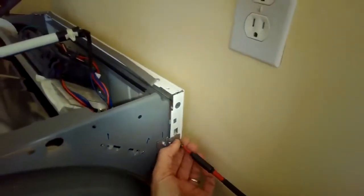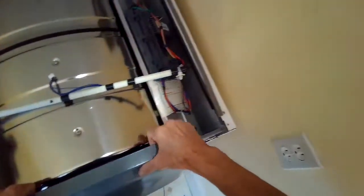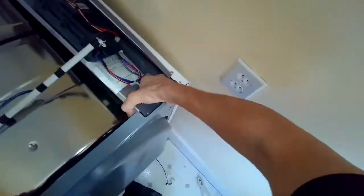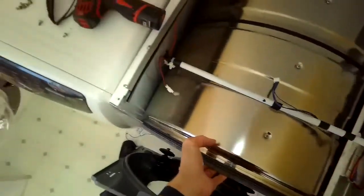Take out the two screws at the top and we should be able to pull the bulkhead off the dryer. We have to lift up and also reach in to lift the tumbler to get it off, because it sits on two wheels — you can see them now — that are holding up the tumbler.